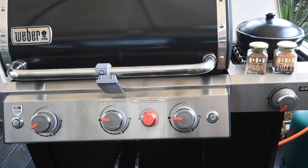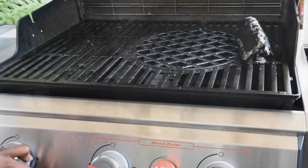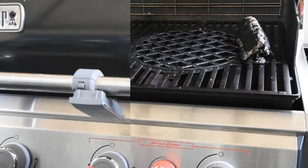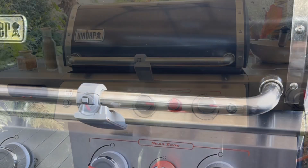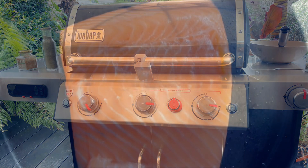Here I've got my Weber gas barbecue — the smart gas barbecue — which I'm doubling up into a smoker. I've lighted it and I'm going to cover it and reduce the temperature to a medium heat level whilst I tackle my salmon.